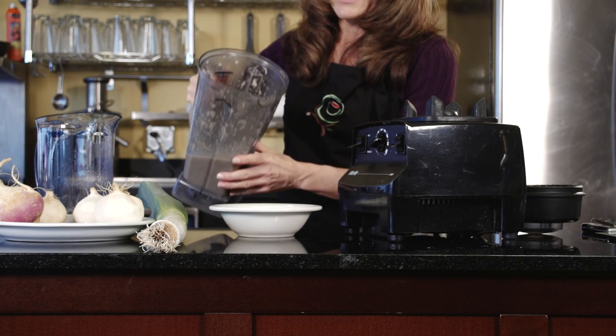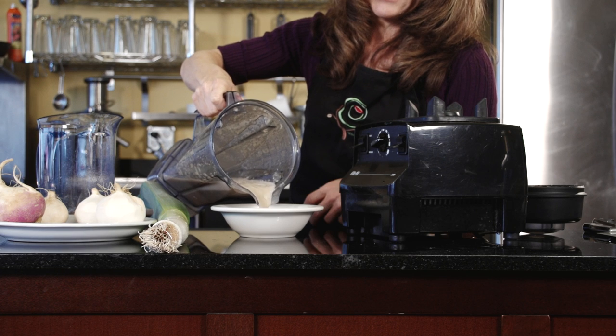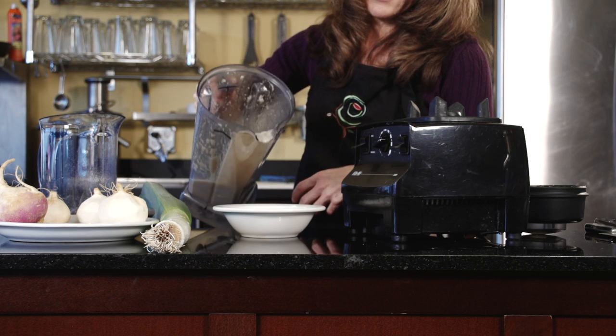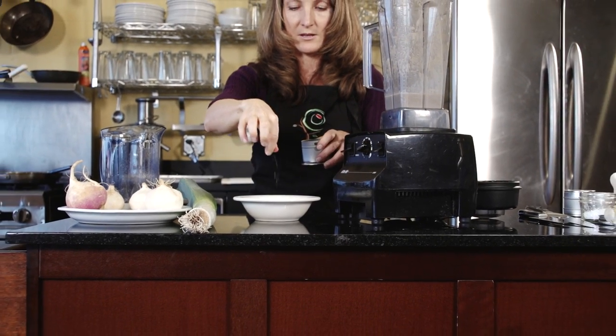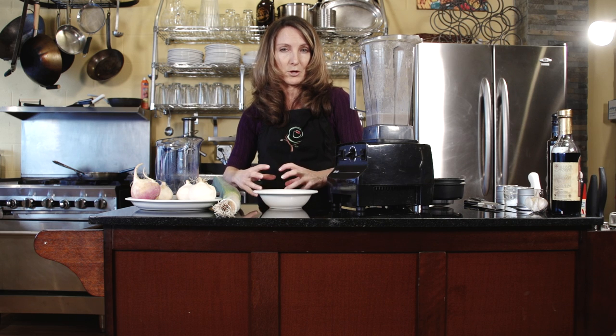Then we're just going to blend it. Pour it out — you might want to reheat this, as the Vitamix actually heats it as it's blending, but if you don't have that feature, just heat it in a saucepan. Then it's ready to serve. I might garnish this with a little bit of parsley or some fresh thyme on top. It's a really simple soup — you could also make it a bit thicker as a puree, which would be nice served alongside a piece of fish or some kind of protein. But it's perfect just as it is too — two ingredients, a little bit of broth, very simple.